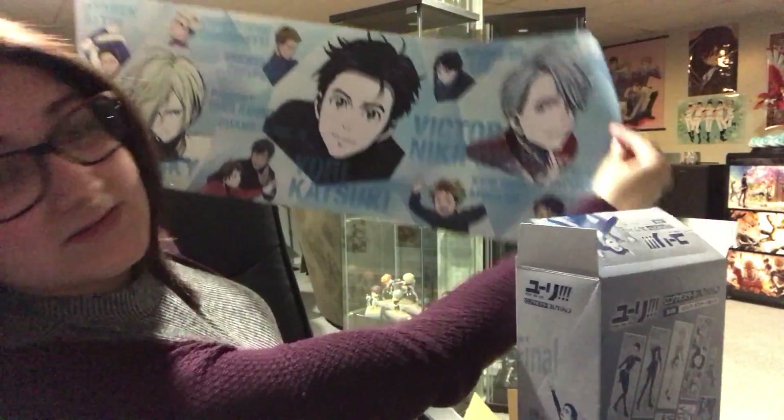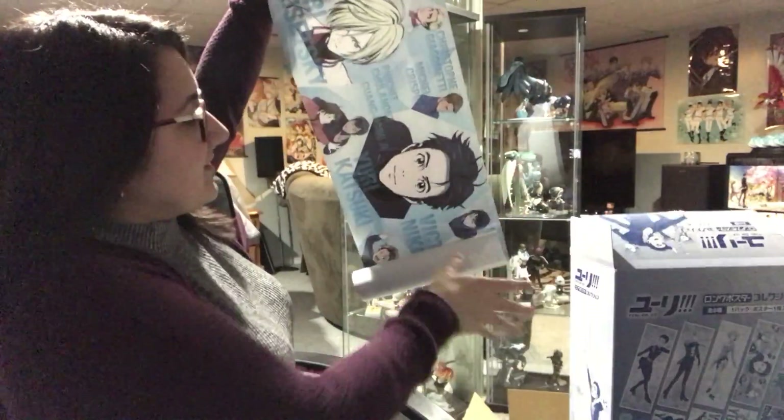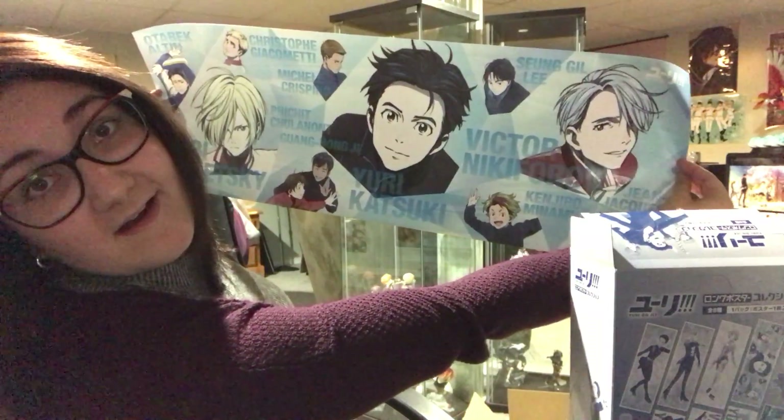And then I think this one is the last one. So far I haven't got any doubles. I think it might be a full box set. So that's that one.